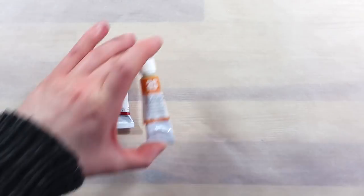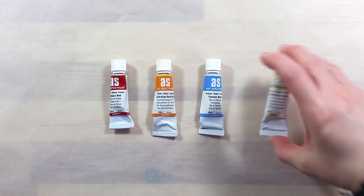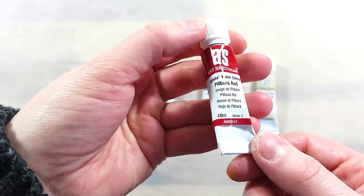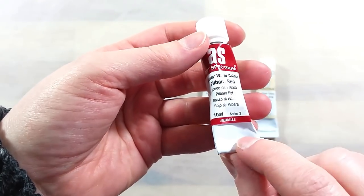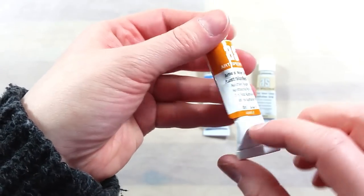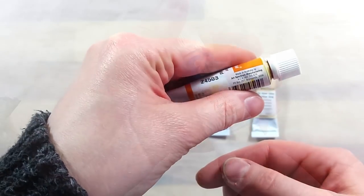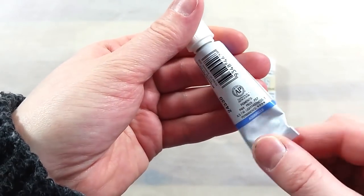Greetings! In today's video, I'll be taking a look at really unique paints that were sent to me by a friend of the channel. What I have here is a selection of Australia-themed watercolor paints made by Art Spectrum. The colors are Pilbara Red, Australian Red Gold, Tasman Blue, and Australian Grey.